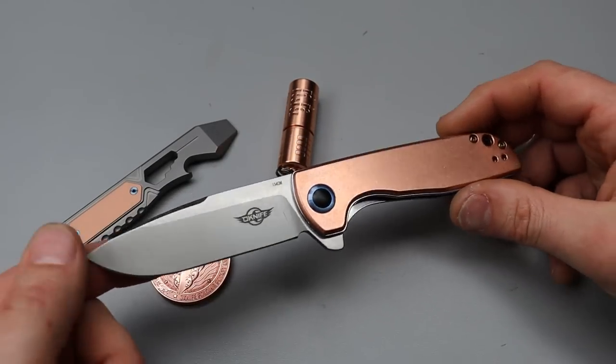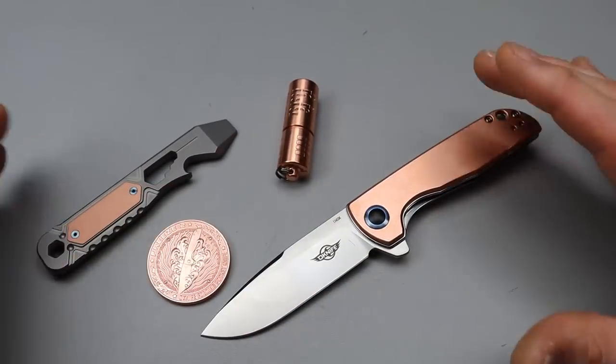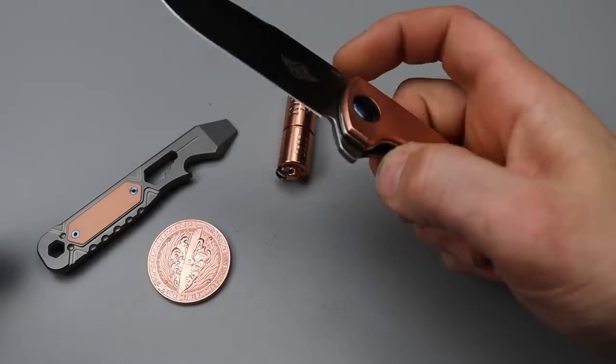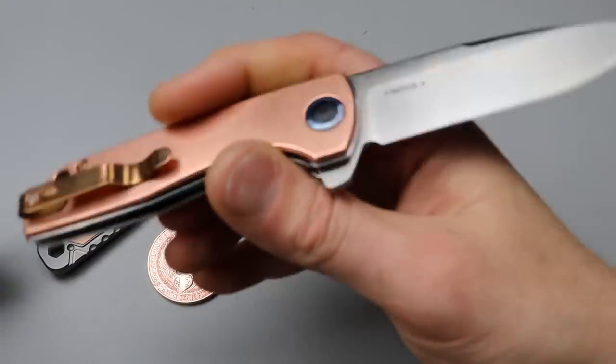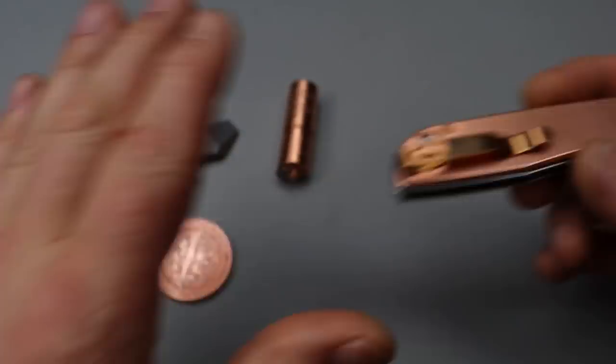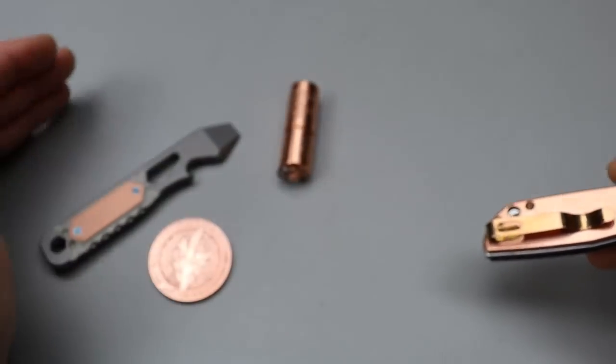Neves Knives. I'm Jared and today we're doing a forced copper patina on all this stuff to make a forced copper patina EDC. This knife is an Olight knife, or an O-knife, the Freeze 2. Actually, all this stuff is from Olight. They do a bunch of different stuff in copper.